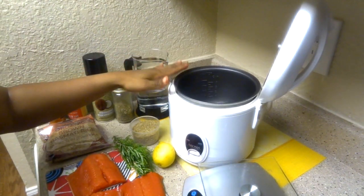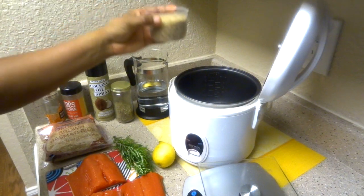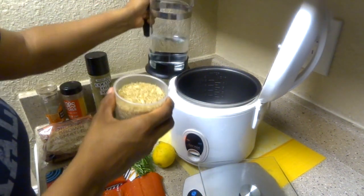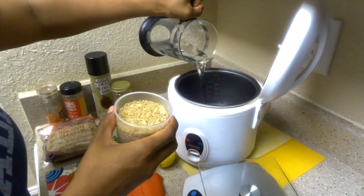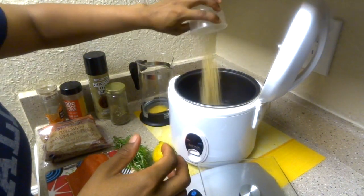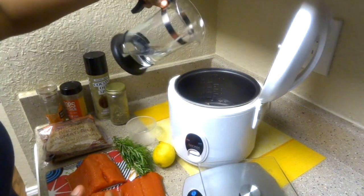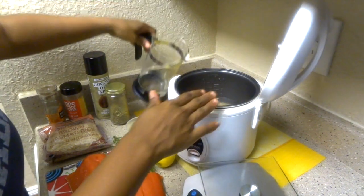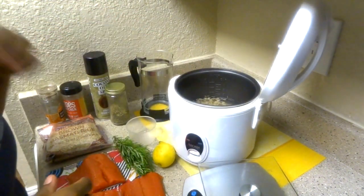This is actually set to white rice, but for brown rice they give you a little cup to measure because brown rice soaks up more water. What I find works well is putting in a little bit of water first and then adding the rice — it helps it not stick to the bottom. Once the water's in, the rice cooker itself goes down.